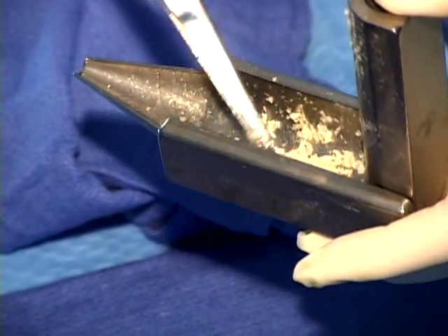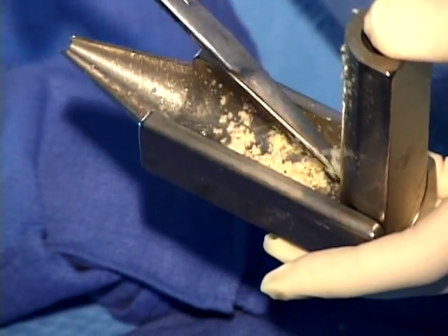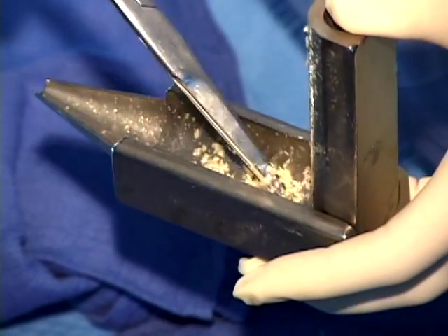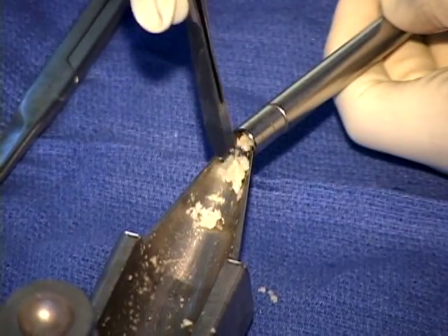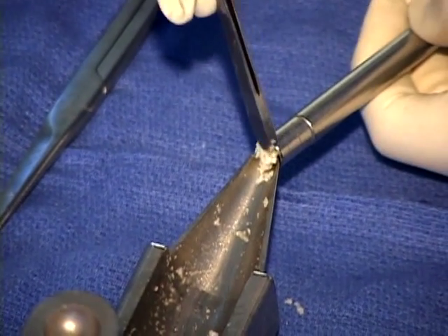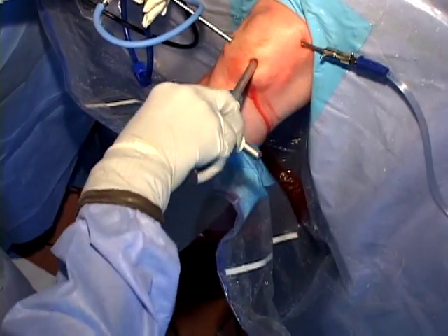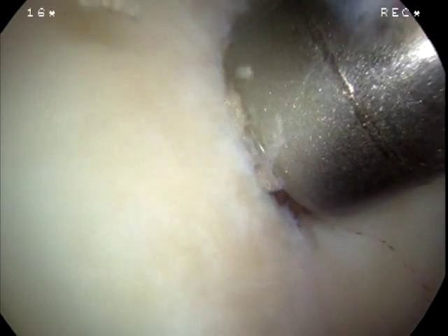Efforts to add fibrin glue, cellulose, or other adhesion factors to this paste have not been successful in that they have created a bone plug. Once the paste has been formed it is reinserted into the trephine. The trephine is then brought back into the knee into the prepared lesion and the graft is impacted into the base of the lesion.